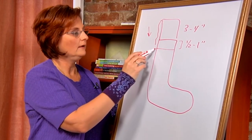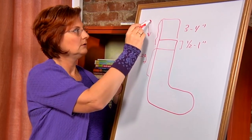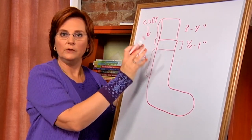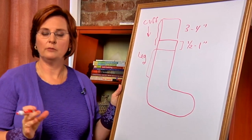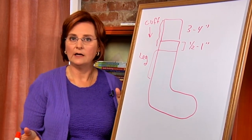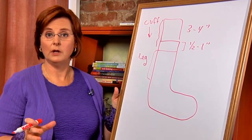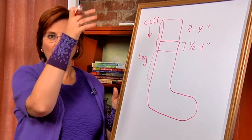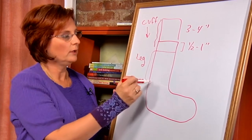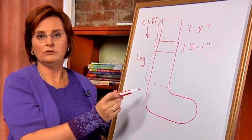Then we have the leg of the sock. We start knitting the leg just after the cuff and we change usually to another pattern that's more decorative, or sometimes to plain stockinette stitch, or we can stay in the same ribbing stitch that we used on the cuff to have that pattern going all the way down the leg in a smooth line. That's one of the choices you have to make as you're knitting your sock.